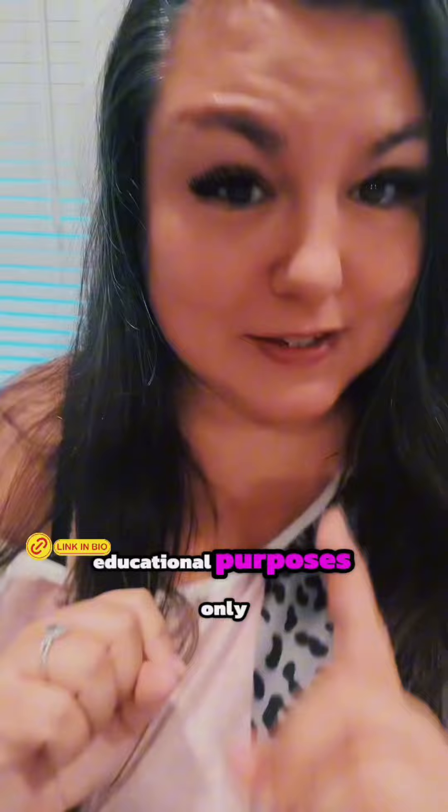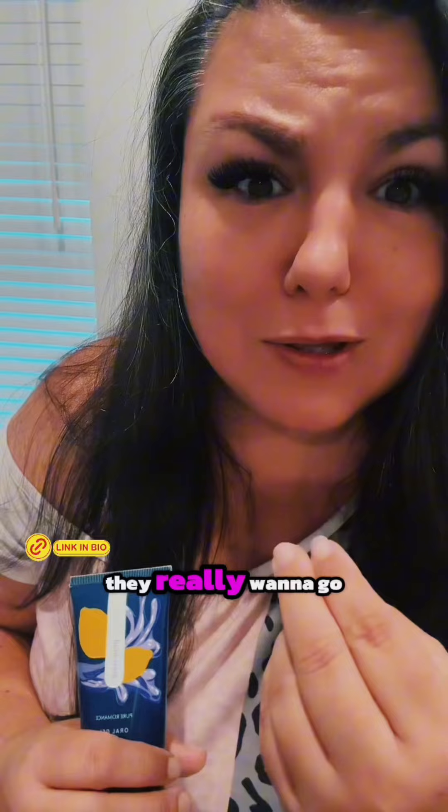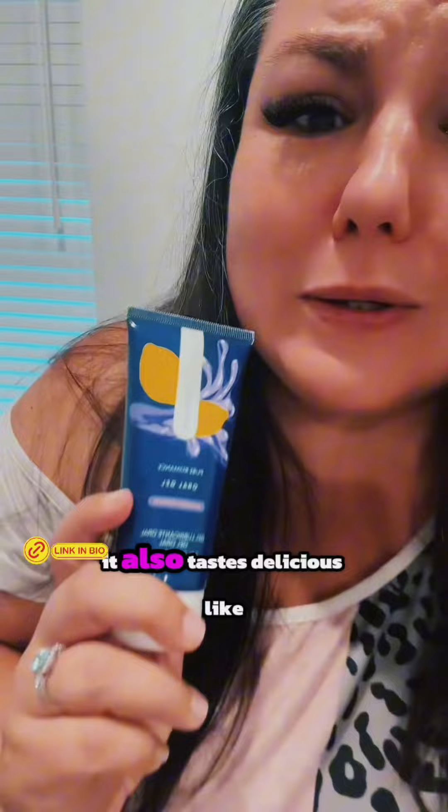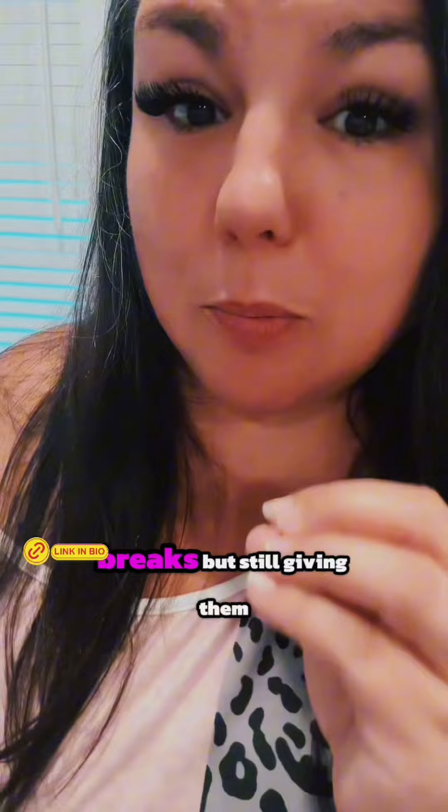Remember, this is for educational purposes only. Number one: get rid of the gag feeling. You can use a gel — like the Gag — and it will coat that reflex so they can glide all the way deep back where they really want to go, and you don't have to worry about it every single time. It also tastes delicious, like a blueberry lemonade cocktail, which is so much better than original-flavored.